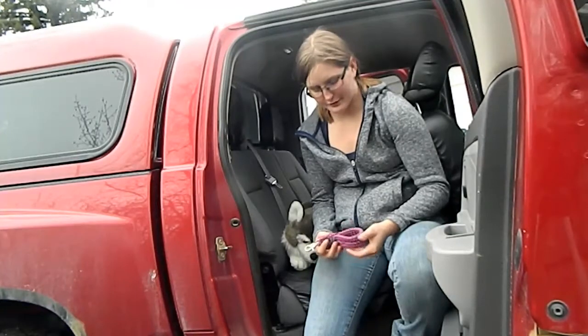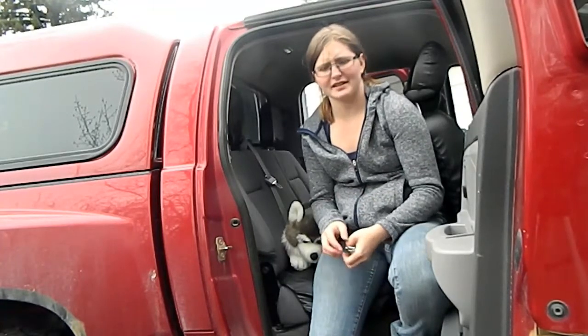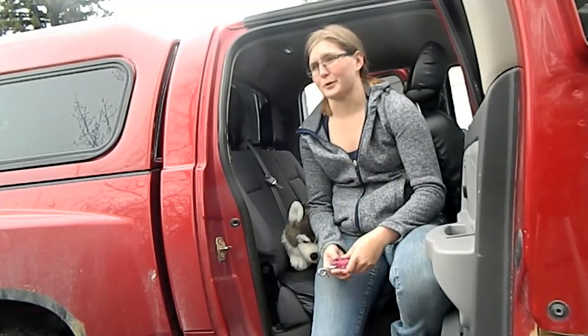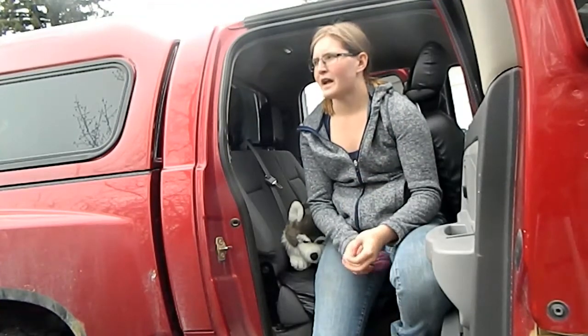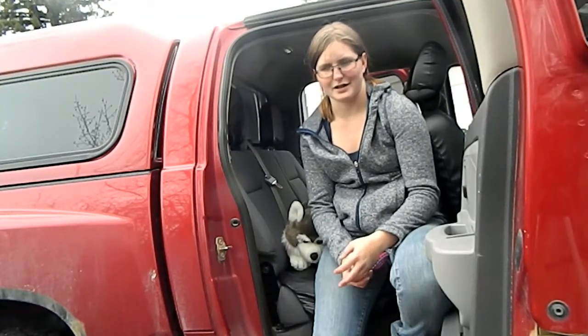Hello ladies and gentlemen, and welcome back to Dreamscape Horsemanship. It's been a while since we've had any activity on our YouTube channel. We've been really busy, probably the last six months, working towards the process we needed to do to purchase our farm. We've purchased our own facility. It needs a little bit of renovation when we first get possession of it to be completely ready for business.